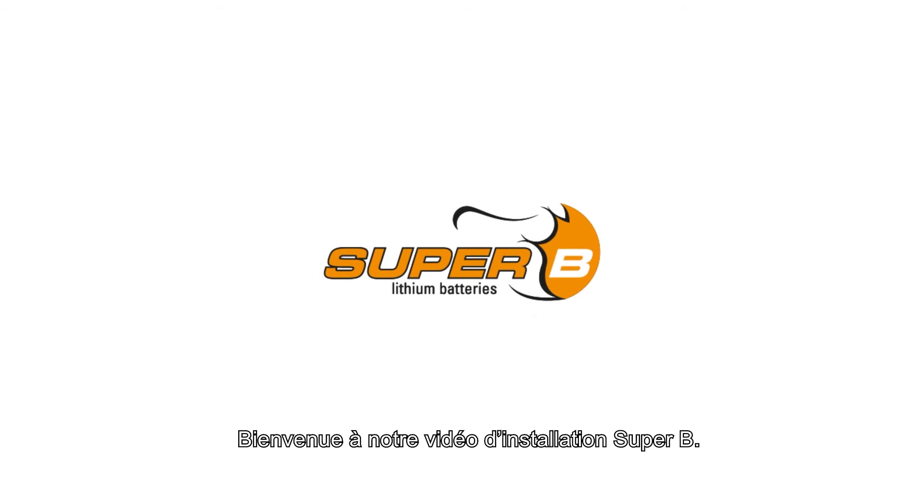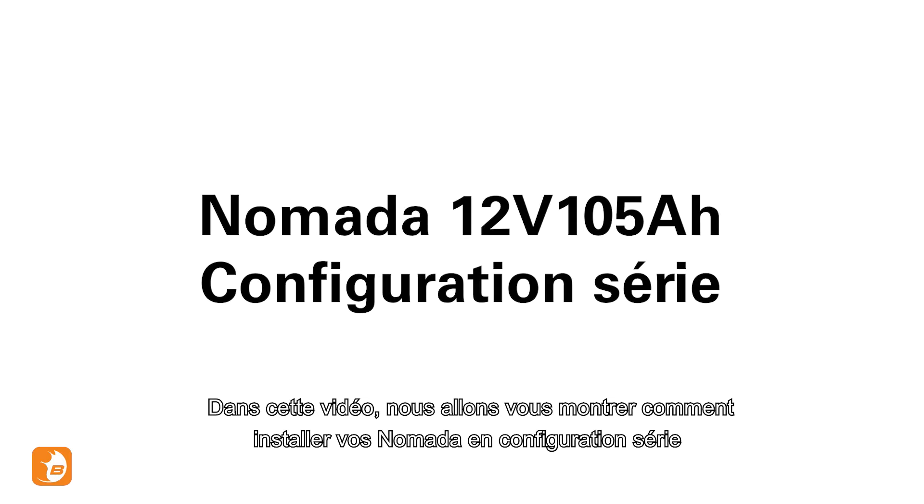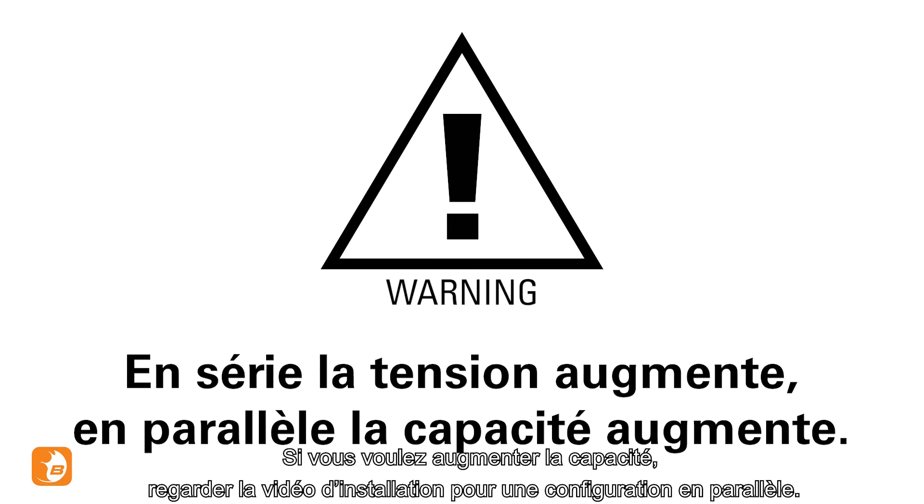Welcome to the Super B installation video. In this video we will show you how to set up your Nomada battery in series configuration. Connecting your batteries in series mode will increase the voltage of your system. If you want to increase your capacity, watch the installation video for the parallel configuration.